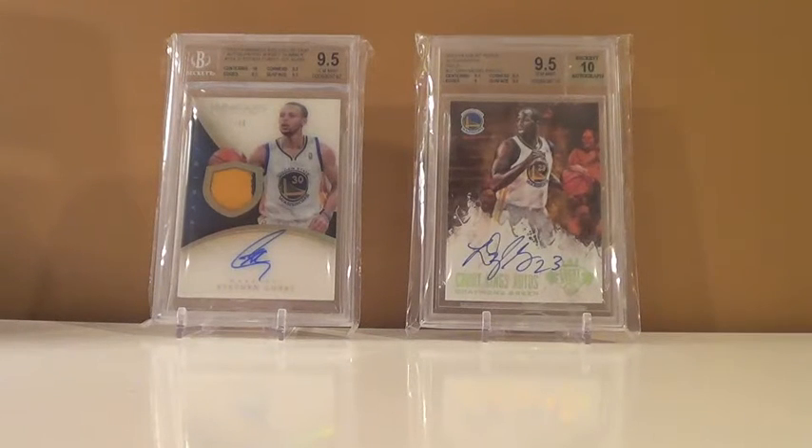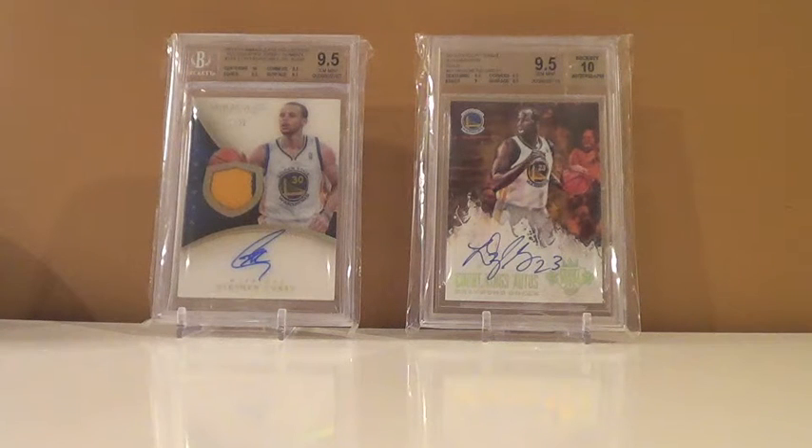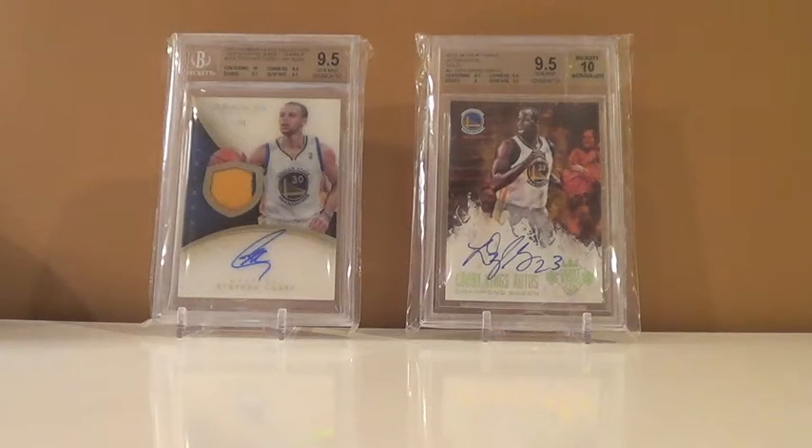Sup YouTube, Chef Giants Champs 3 here, and I got my BGS submission back today. Without a doubt, this is the greatest mail day of my life. I'm so happy I did this — it was a great turnout based on the email BGS sent with the grade. I'm ready to tear this thing open. Super excited right now.